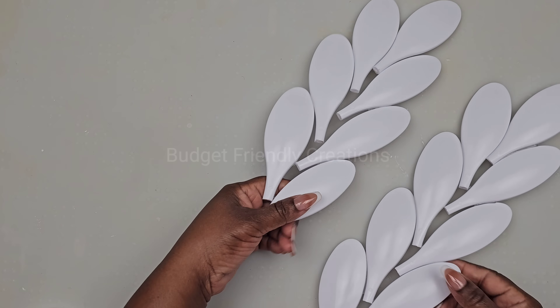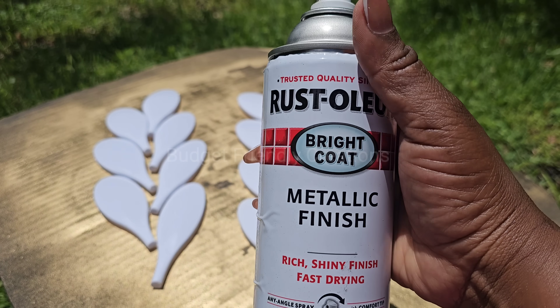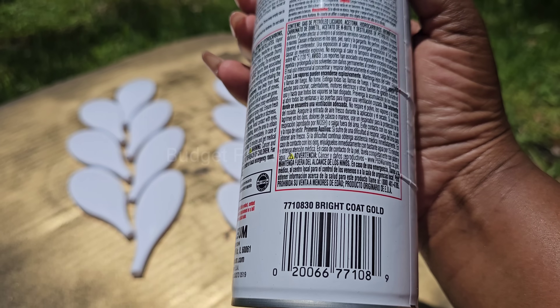Now I made two from the four packs. I'm just using my alcohol to clean them and then I'll spray paint them. For my spray paint, I'm using my Rust-Oleum Metallic Gold.